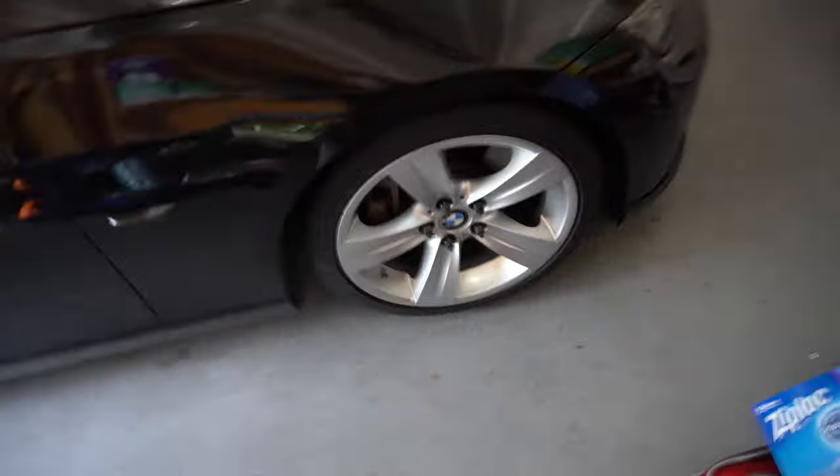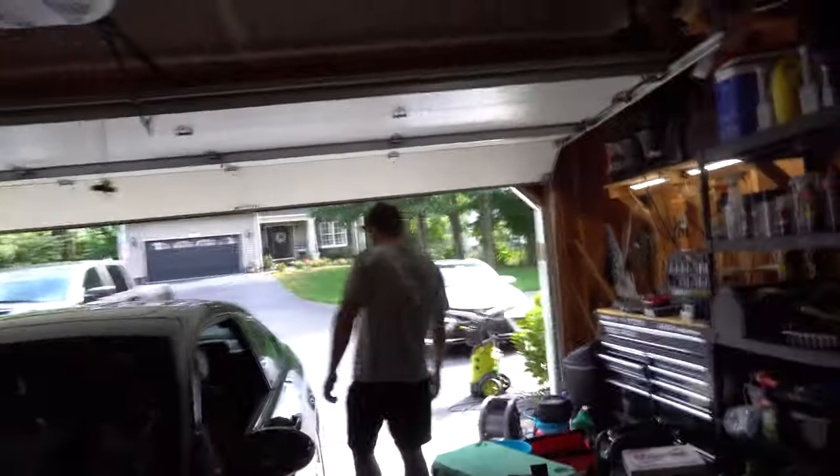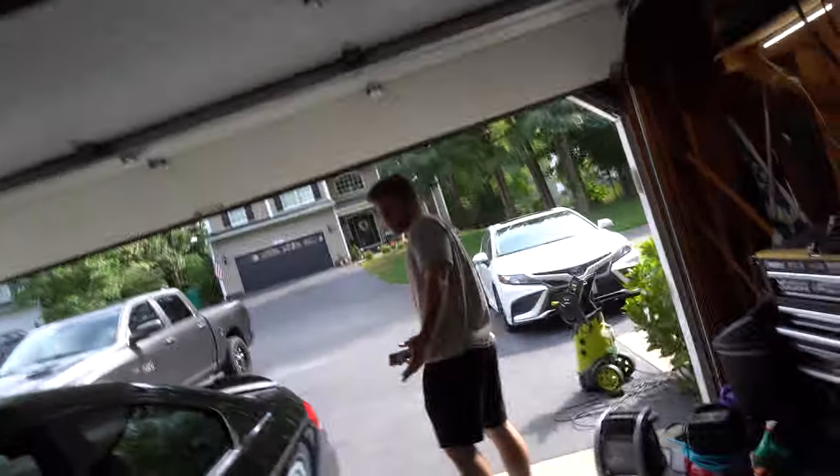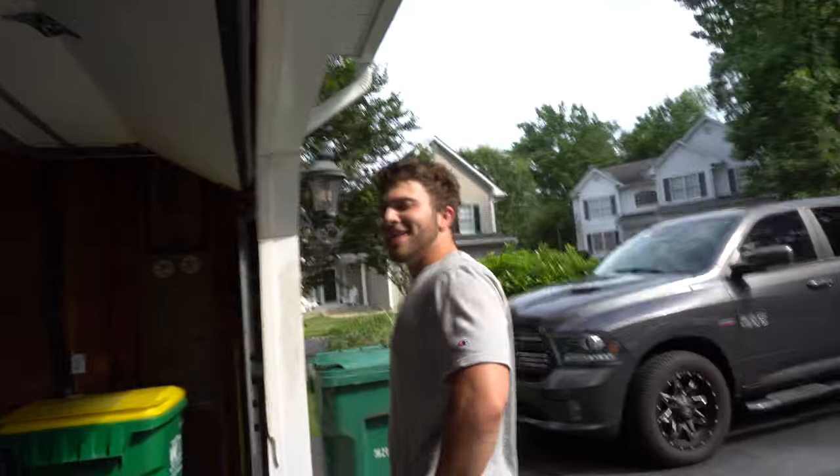We're going to take off all four wheels and try to fit up those four wheels from over there — because Mason stole them. Mason says he didn't steal them, but he came over to the house and took them. That's why he paid for all my lunch at work the whole week — because he felt bad for stealing the wheels.